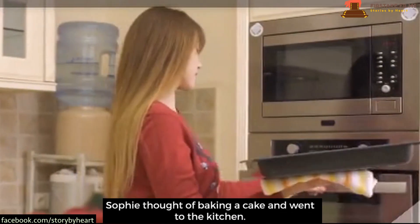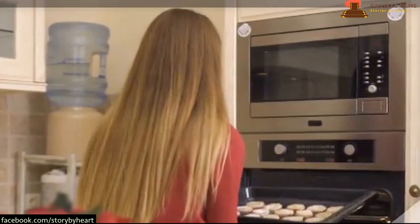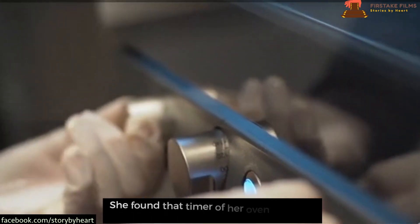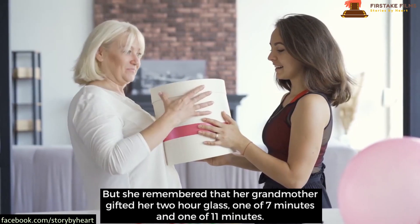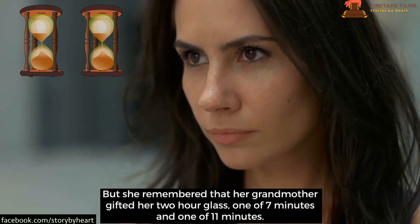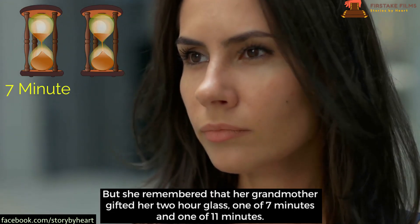Sophie thought of baking a cake and went to the kitchen. She found that the timer of her oven was not working. But she remembered her grandmother had gifted her two hourglasses — one of seven minutes and one of eleven minutes.